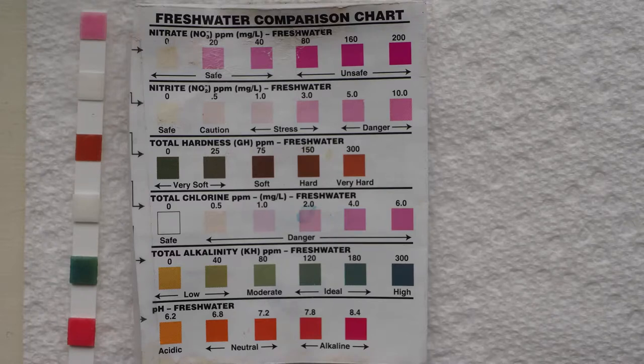Are the Tetra 6-in-1 test strips good enough to test your aquarium water? That is a question many hobbyists ask themselves, and they ask experts, getting varying answers. Corey from the Aquarium Co-op says the test strips are pretty good and test fairly close to what he gets with his API Master Test Kits. But if you're a breeder or a perfectionist, you will probably want to use the API Master Test Kit to get super accurate and detailed results.